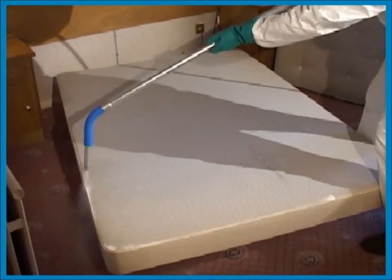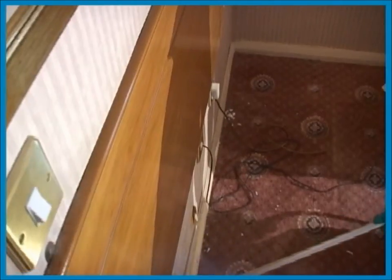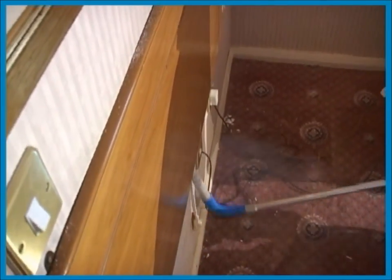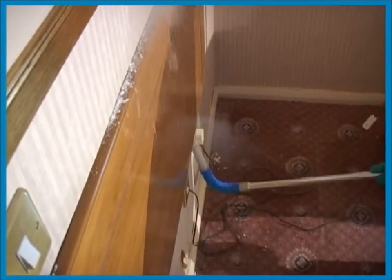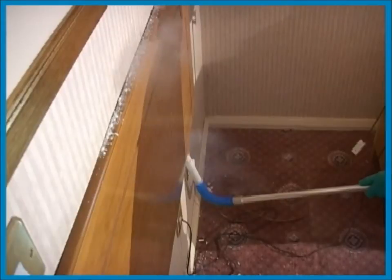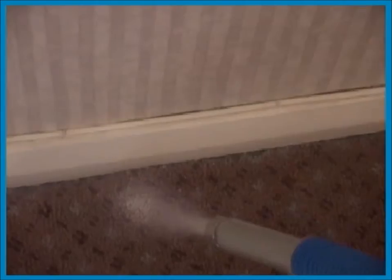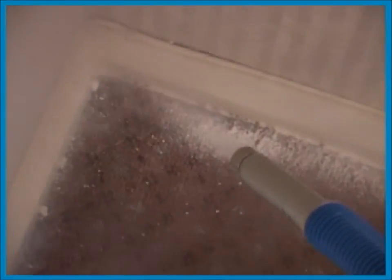Extend the lance and flex the nozzle to get a better angle. It's very important to get behind the headboard. This one can't be removed but Cryonite penetrates well through the narrow crack between the headboard and the wall. Any bed bugs harboring in this area will be killed. Bed bugs can easily be treated in the area between carpet and wall. Cryonite can be used behind flaking wallpaper without damaging the wall or wallpaper.